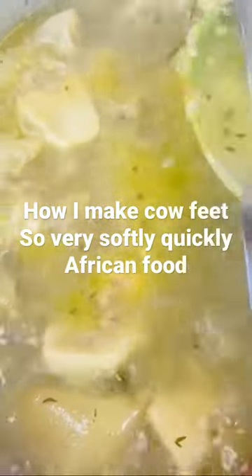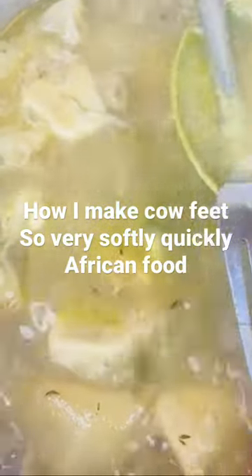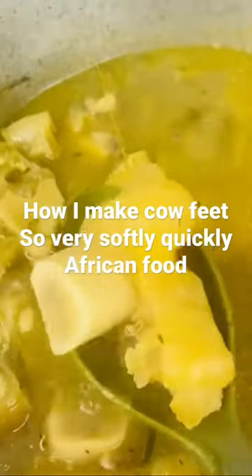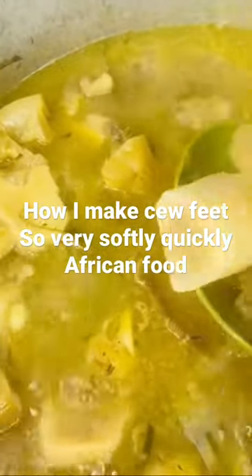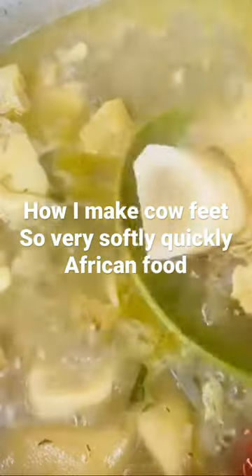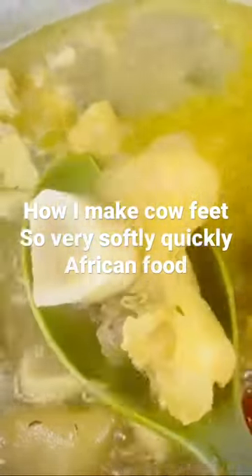This is my method — it cooks so very fast and soft. See the way it's shaking like rubber. Try this method, you're gonna like it. You don't want to eat cow leg and lose your teeth. God bless you, I'll see you on my next video, bye.